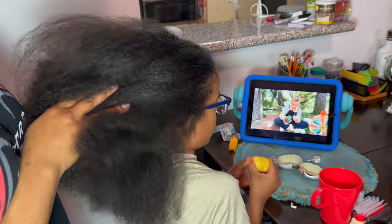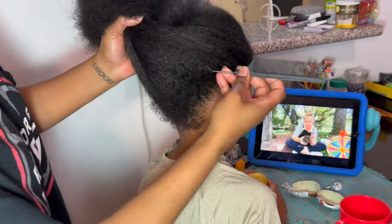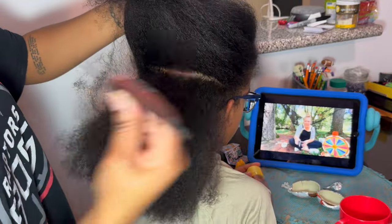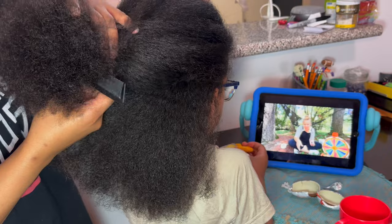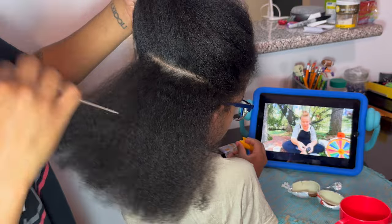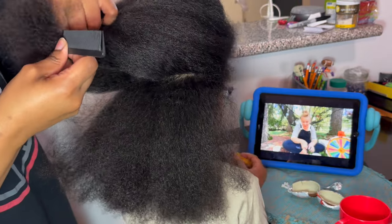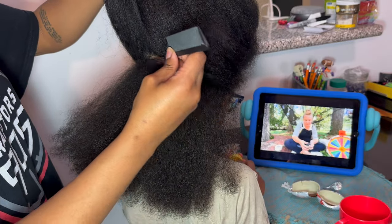Hey cam fam, welcome back to Keeping Up With Cam. If you're new here, thank you so much for tuning in; if you're returning, thank you for coming back. Today we have toddler boy hairstyle number 78. Please hit that subscribe button because this is a three-part video — we're in part two. In part one we were cutting the hair, trimming the edges, and now we're going to start our styling process.